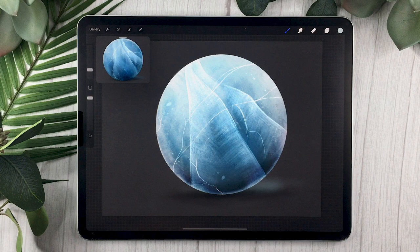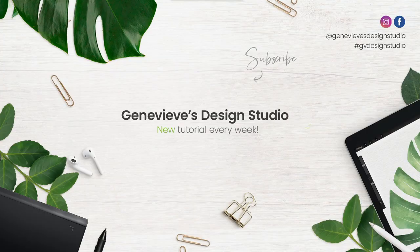So there you go — this was how to paint ice in pretty much any digital art software. If you are following the program, day 29 was just practicing the texture in the shape of a sphere, and day 30 is going to be drawing using the same exact technique but painting ice in context. If you enjoyed this video, make sure to give it a thumbs up and subscribe, because I put out new videos like this one every week — especially during January where we're going to cover a total of 13 different textures spread across five themes. I'll see you soon!